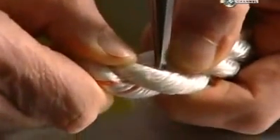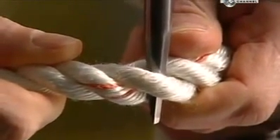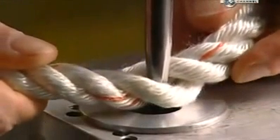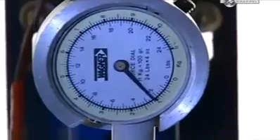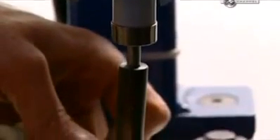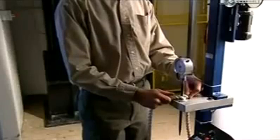In another test, a steel probe known as a fid is inserted into some industrial rope, and the pointed end is placed into a hole. An electric motor forces the fid through, while a gauge measures the force it takes for it to completely penetrate the rope. It took four and a half kilograms of pressure to push the probe through the rope, which means this rope is firm, yet flexible.